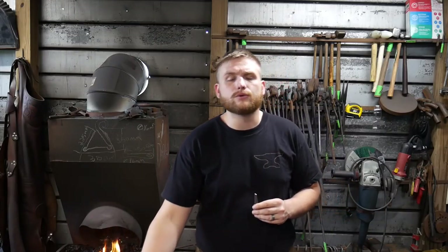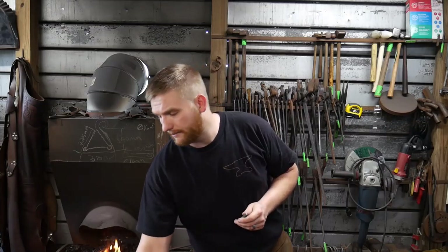Today we are going to work on doing the hardening and tempering step. I've got the coal forge lit here — let's get in a little bit closer and I'll show you what I'm talking about.